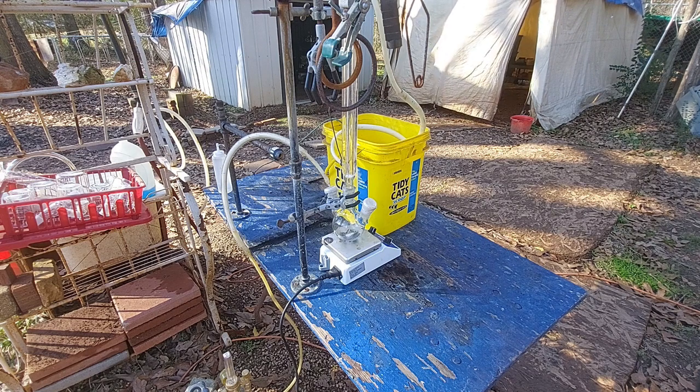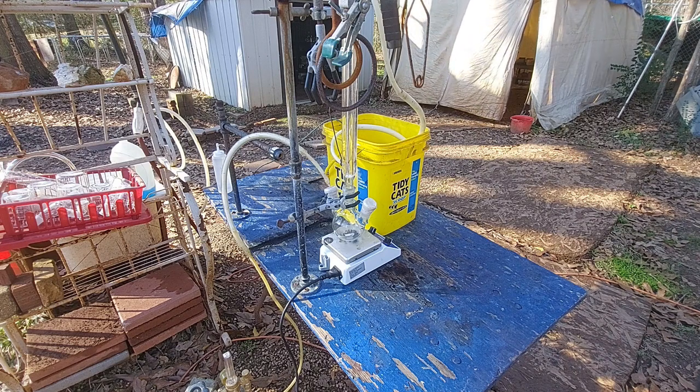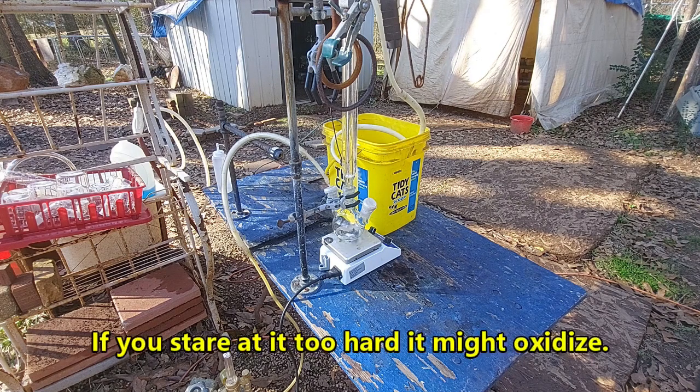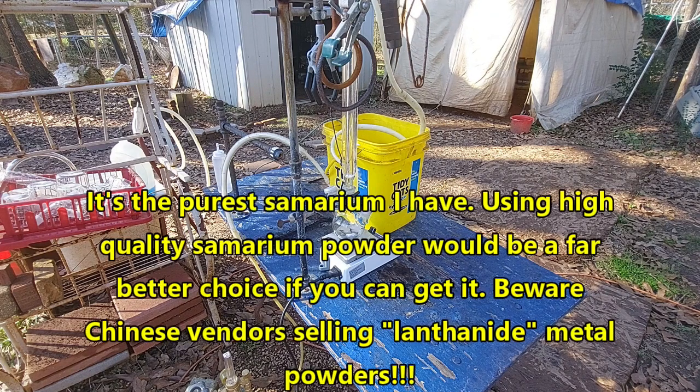At this point I will absolutely take either one because I'm really tired of dealing with this experiment. I have put so much work into this it is ridiculous. Samarium diiodide is a tricky compound to make — it is very sensitive to the influence of air, water, and evil spirits. I have only been able to produce this compound transiently by thermal decomposition and it almost instantly broke down. We are going to try to make it from dendritic samarium in THF.